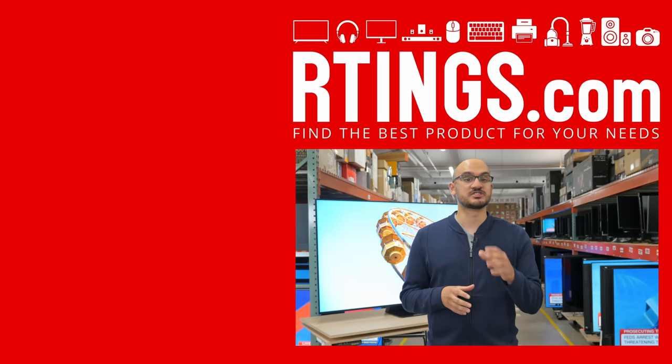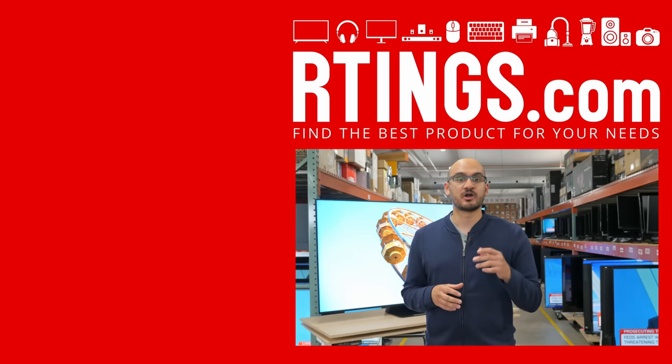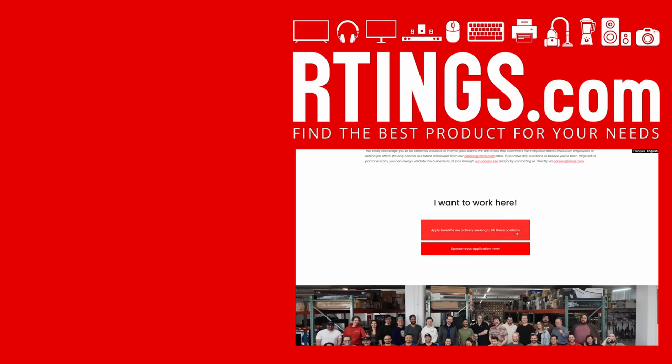Ciao! Thanks for staying to the end. You must love TVs just like us, or you just can't not finish a video. Either way, you're the exact person we're looking for. We've got positions open in our offices in Montreal — from tech-happy testers to word-happy writers, you can find the best jobs for your needs on our careers page.